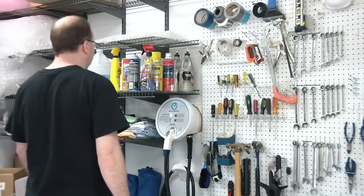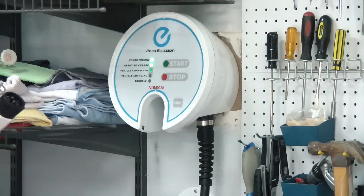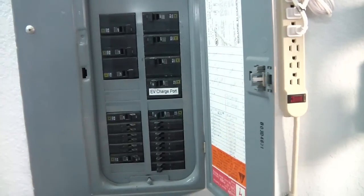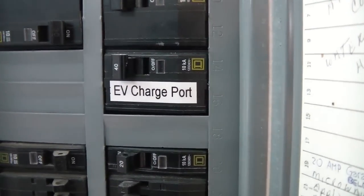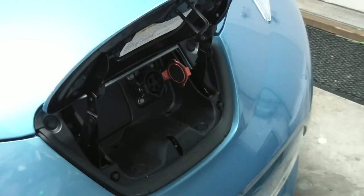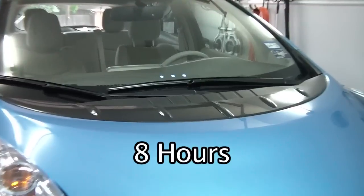Most people are going to want to install a level 2 charger in their garage. This type of charger works off of 220 volts and will have a direct wire to the breaker panel and its own dedicated 40 amp breaker. Using this method, the Leaf can charge more quickly, and if the battery were completely drained, it would take 8 hours to recharge the car.